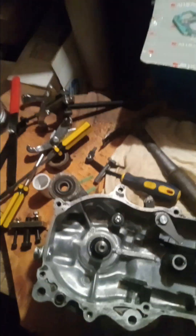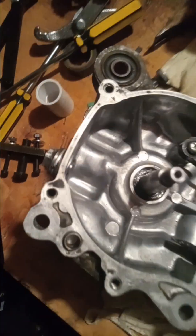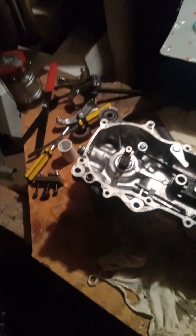Now I'm waiting on the replacement oil seal before I can put things back together — the gearing, chain, and clutch. I'll probably put the case back on before the reed valves, intake, or oil pump, going in the correct reverse order. And I need about three more cans of brake cleaner to clean everything out.